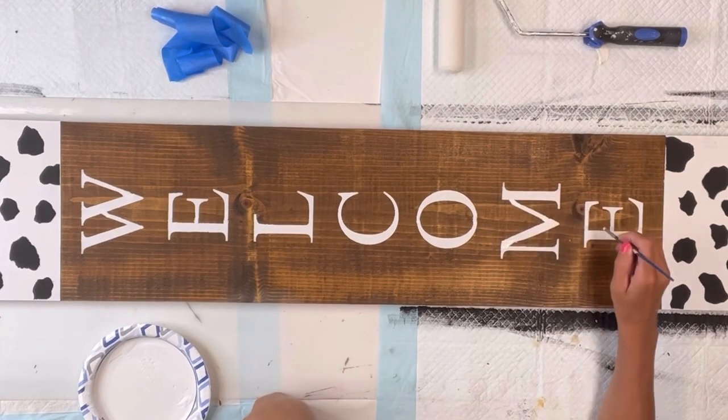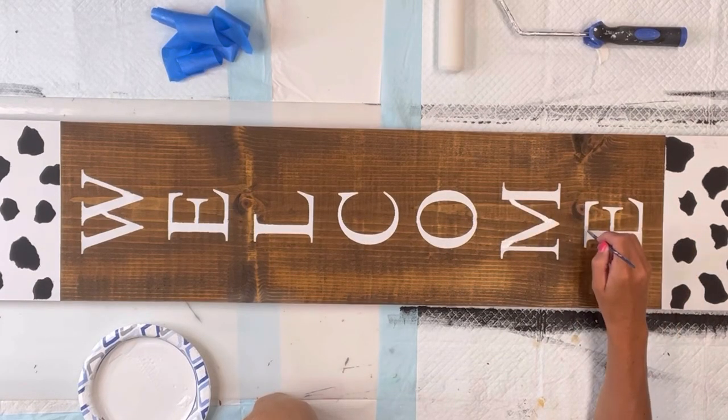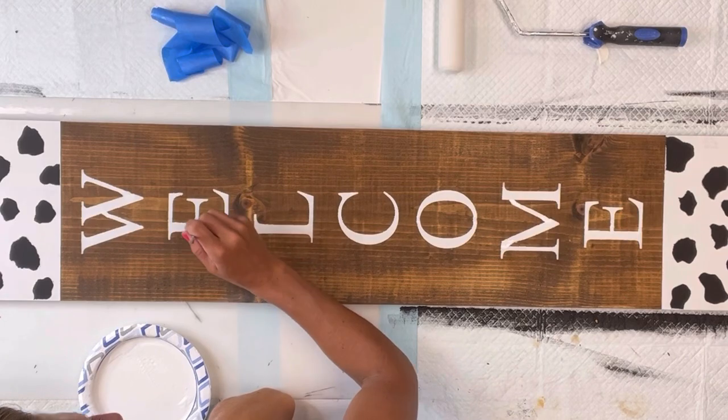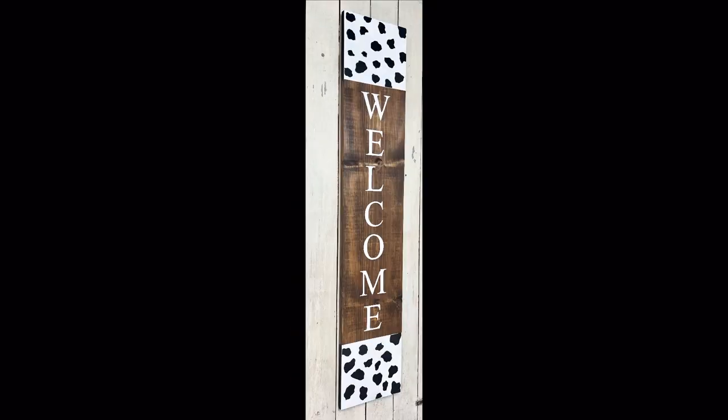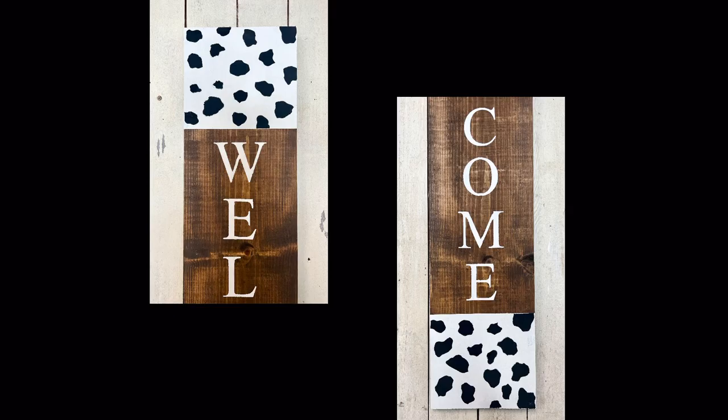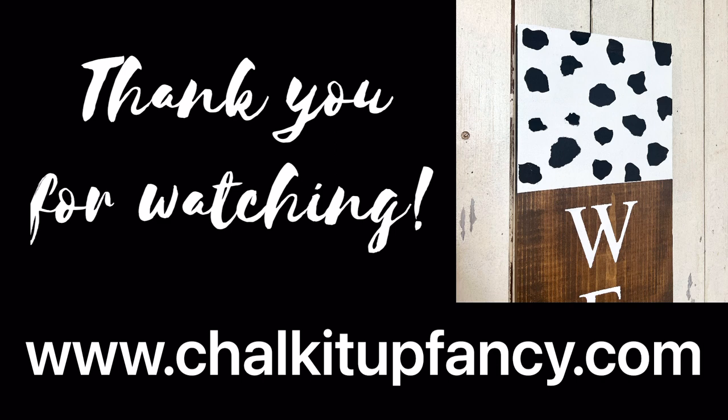Once I have my stencil fully painted I'm going to remove it. I take a very small art brush and dab up and down in the areas I want to connect all my letters — and there we go! Now we have this really cute cow print welcome sign. I hope you guys enjoyed this video. Paint products, tissue paper, transfers, and mesh stencils can all be found on our webpage at chalkitupfancy.com, and don't forget you can also check out other tutorials over on our webpage. Have a great day!